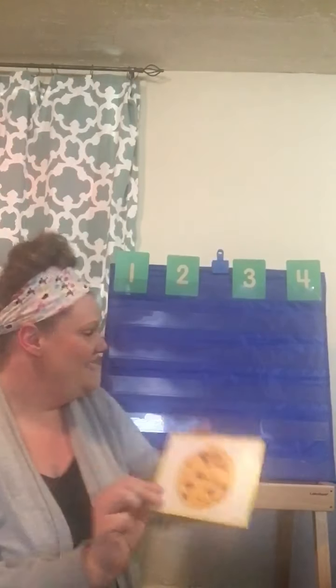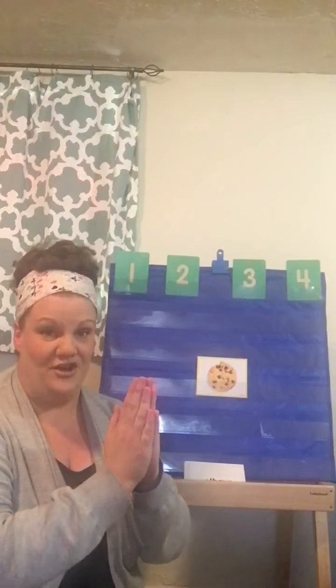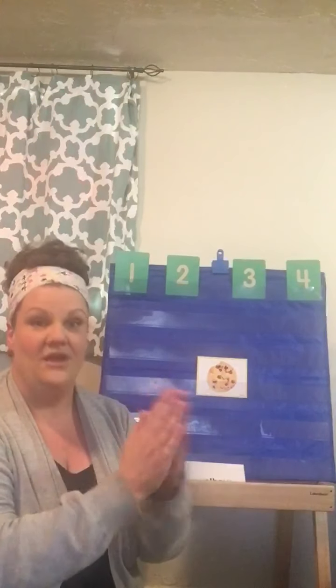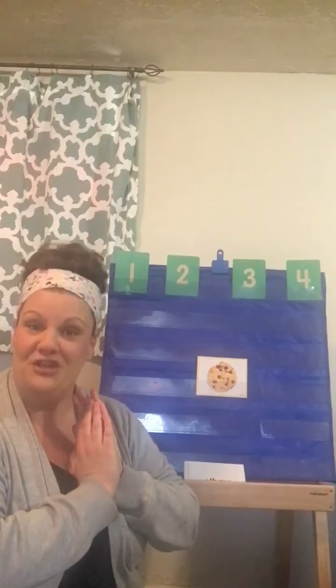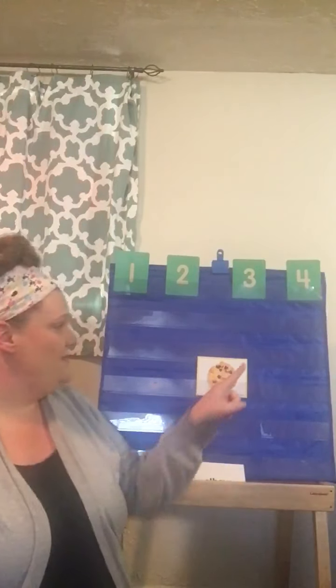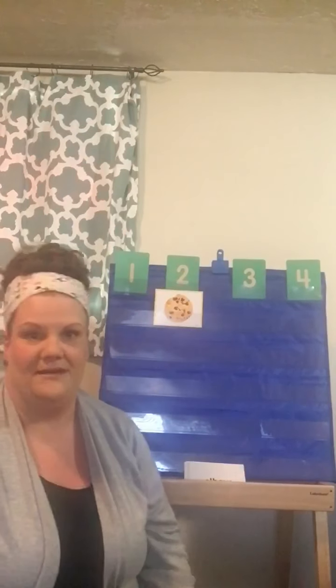Here's our first one. What is that? That's a cookie! Let's put the cookie right here. Let's get our hands together, and let's say cookie and clap cookie. Are you ready? Cookie! How many times did we clap? Two! That's exactly right. So we're gonna put the cookie under the number two.